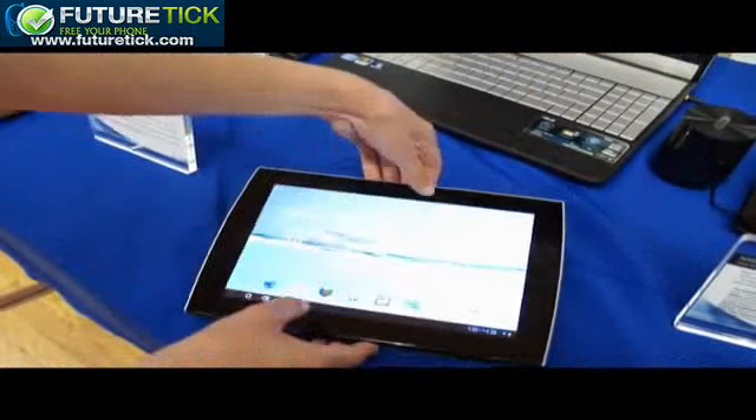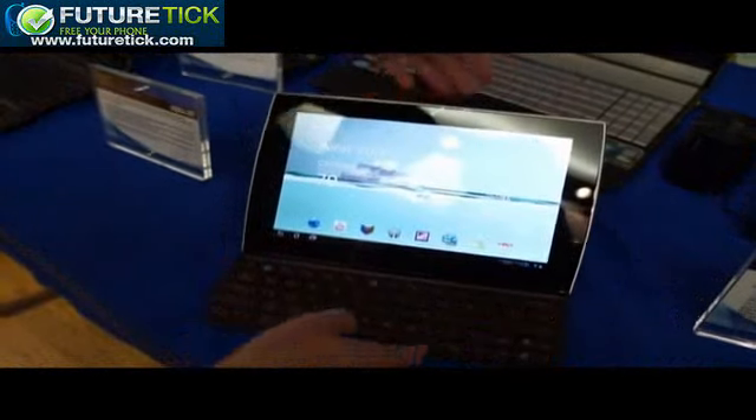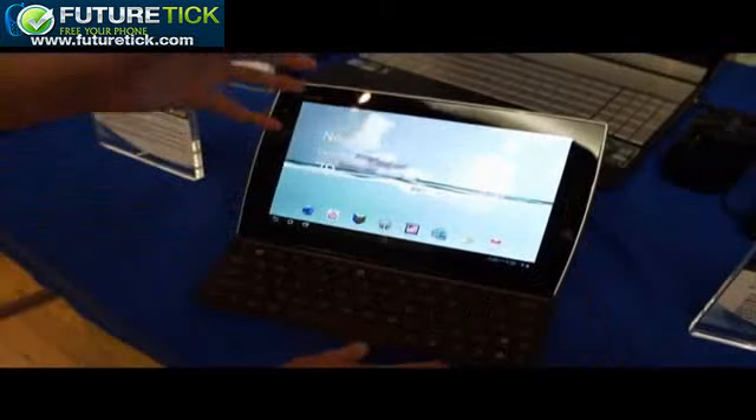Likewise, to get it to go back up, you lift from the bottom rather than just lifting it up roughly.